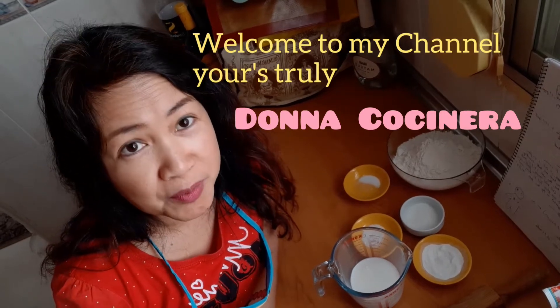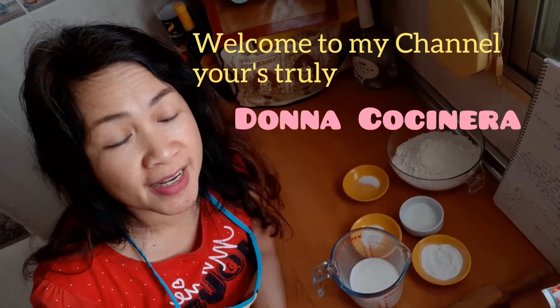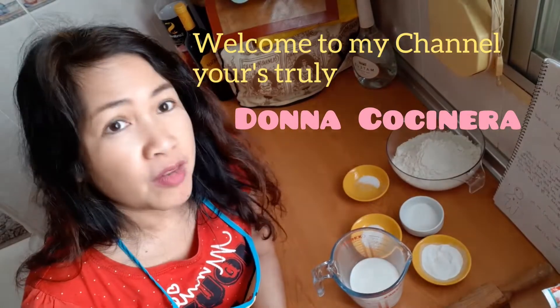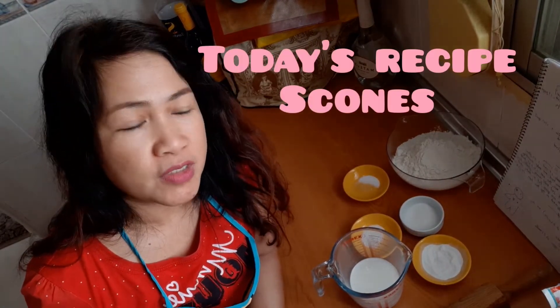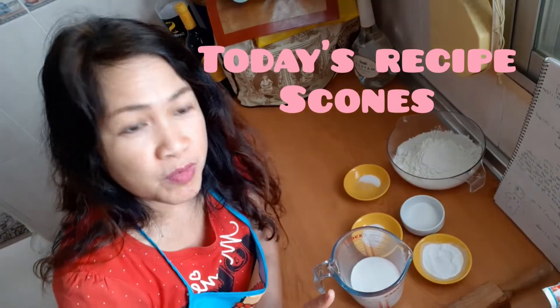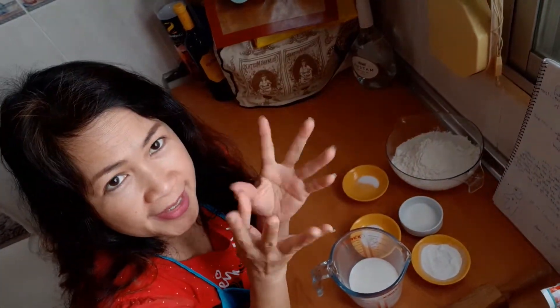Hello everyone, today I'm here again with Donna Cucinera showing you another recipe called scones. Of course, before we start, we need to wash our hands.